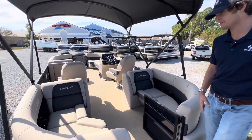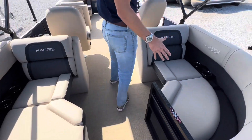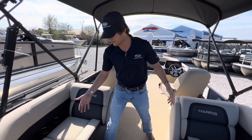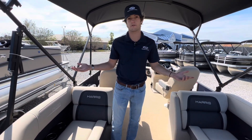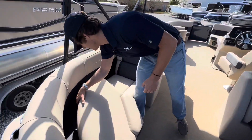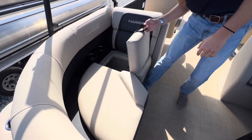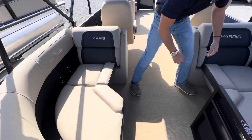Now we're going to go back. I want to point out phone chargers, cup holders, and storage — this boat is equipped with all of it. Underneath each one of these seats we've got storage for beach toys, whatever you decide to bring out on the boat with you. Storage down here and storage over here.